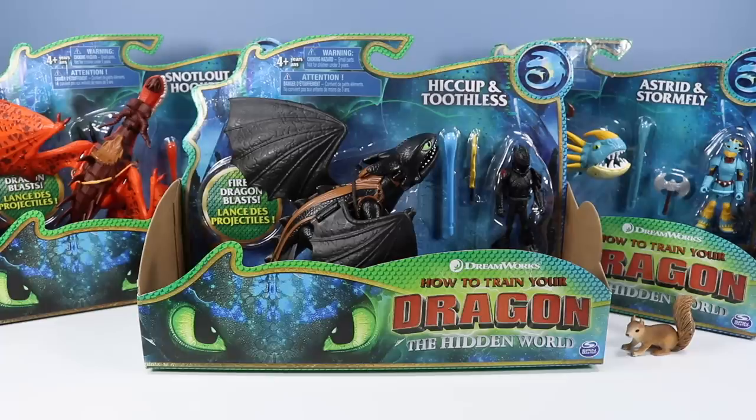On the table — is it really finally here? Dreamworks How to Train Your Dragon: The Hidden World! What? It was delayed another year? Ugh, oh well, see you next year!